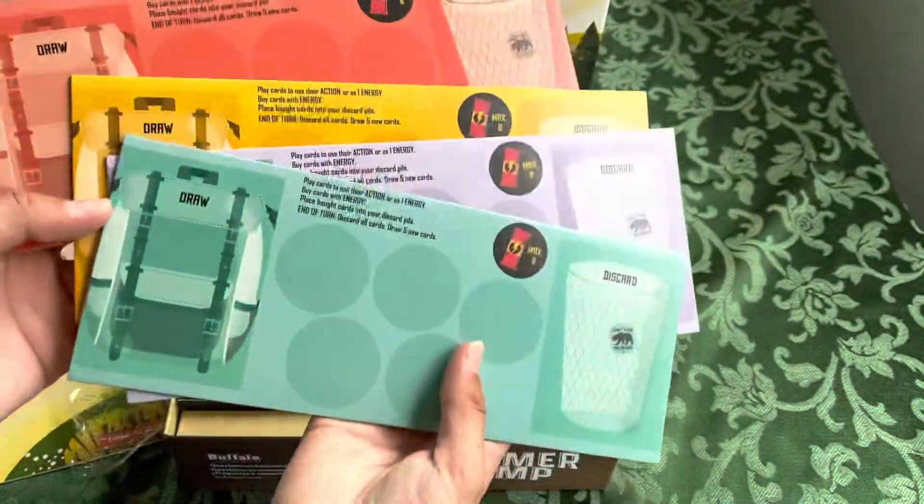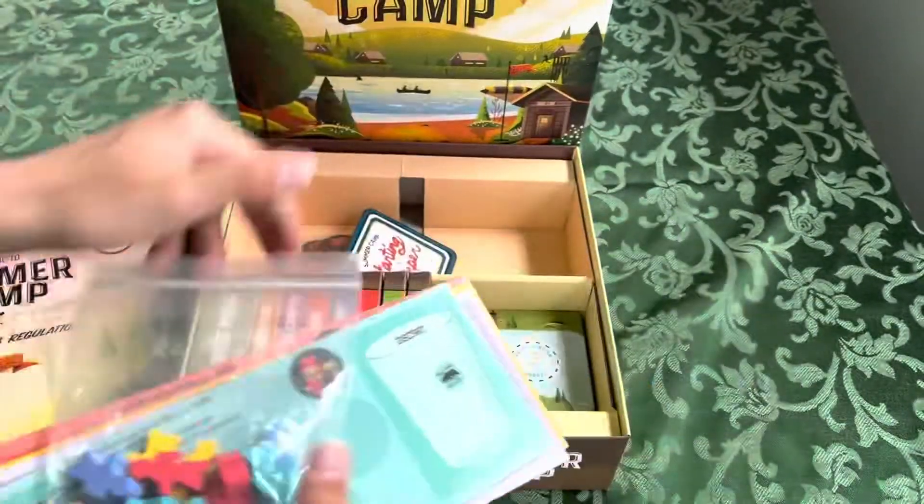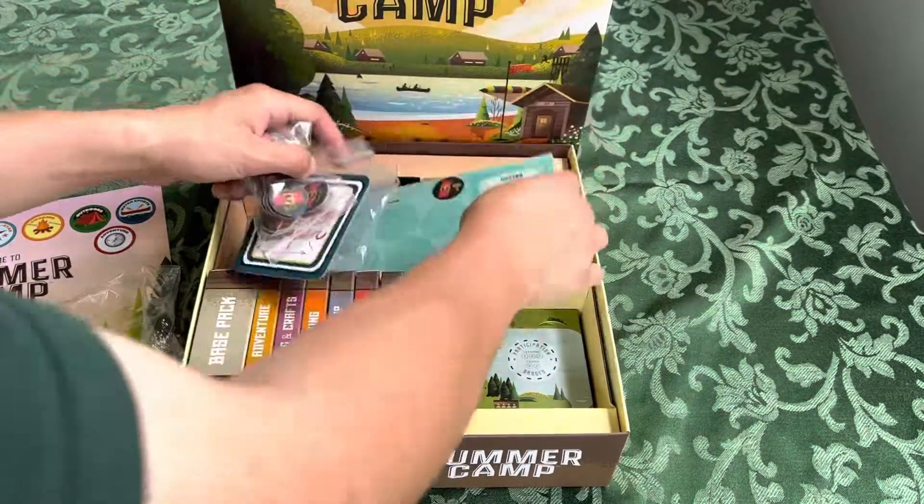Camper Workers, Starting Camper Token — it's like this thick cardboard sheet. These are also thick cardboard too, so that's good. And the player boards, different colors, which match the workers. And that is all you will find in this box. Thanks for watching and have a great day!